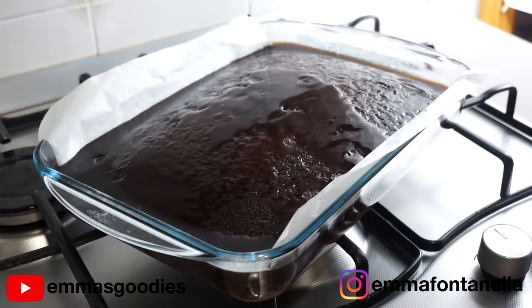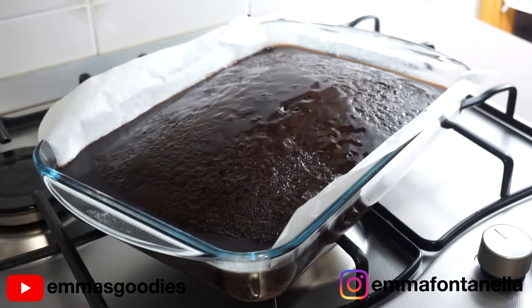Once the cake has soaked up all the liquid, which should happen pretty quickly, you're just going to set it to the side to allow it to cool completely.